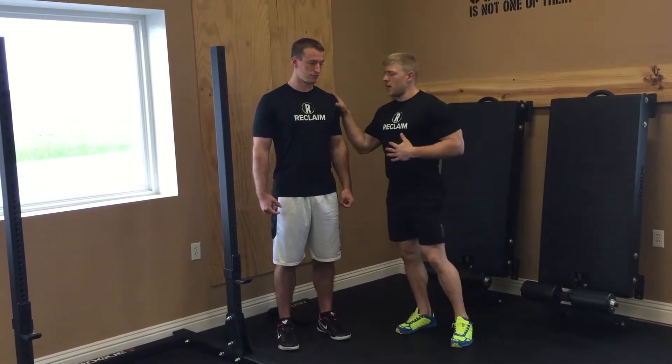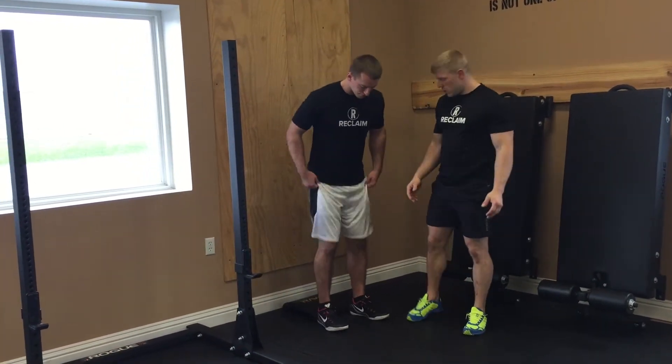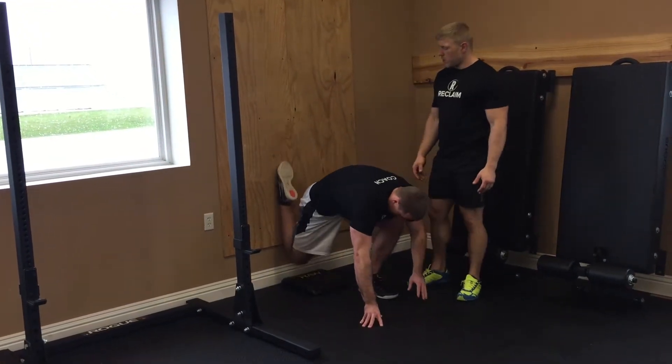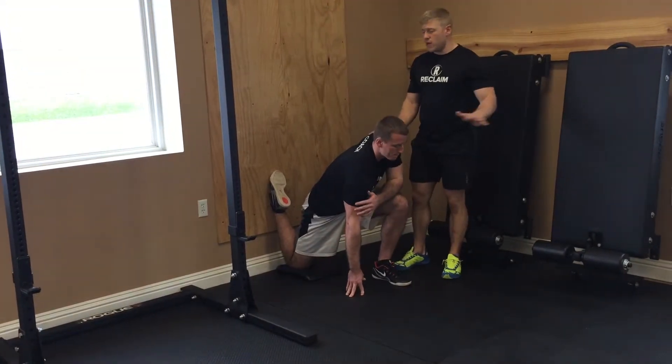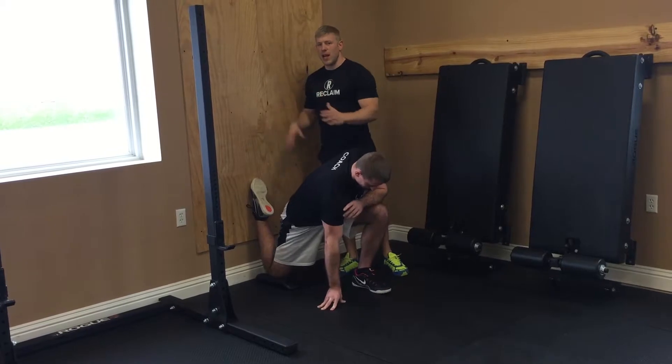So I'm going to get Travis down into a kind of a lunge position. I'm going to take his right leg and post it up against the back of this wall. If you were to pretend like this left leg is the floor at your house and this back portion here would be like the seat of the couch.